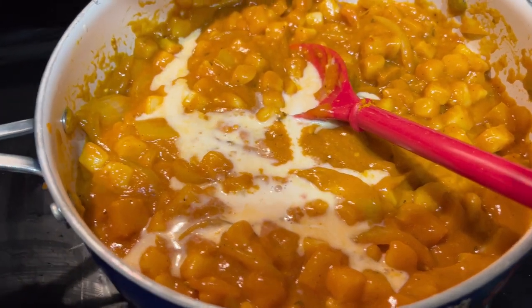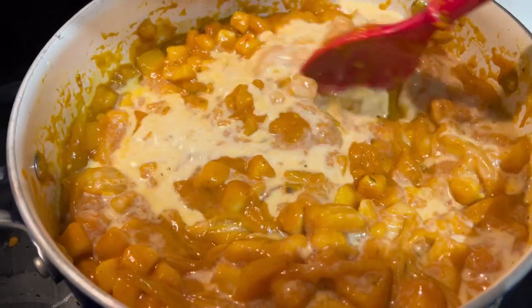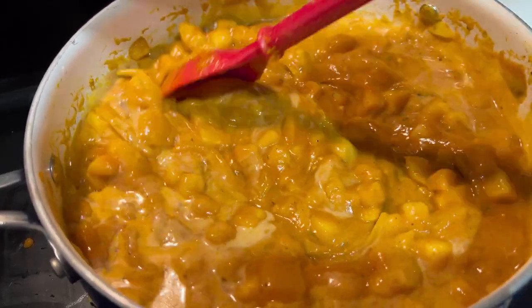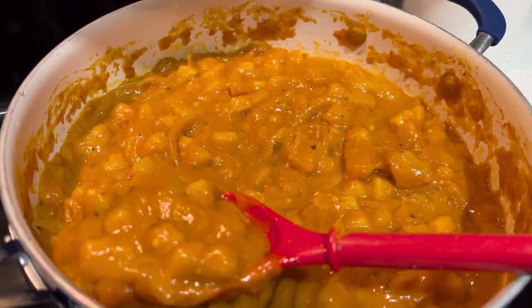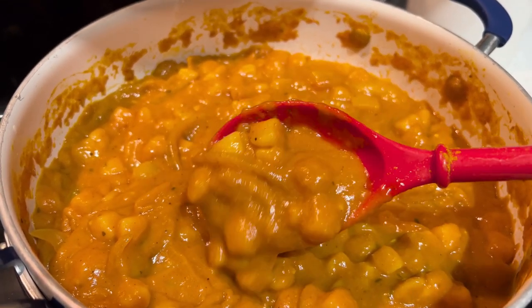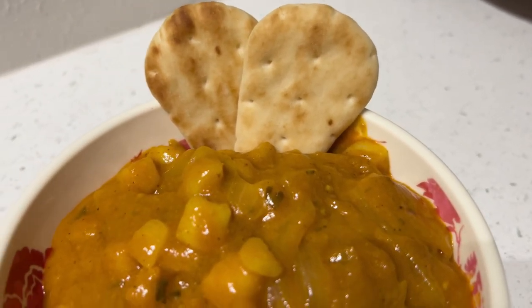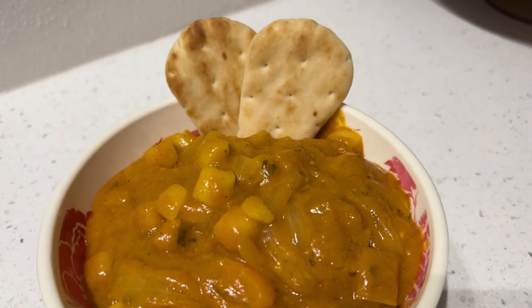I went ahead and added milk — I would have added plain yogurt or heavy cream had I had it on hand, and I definitely recommend using a thicker, creamier base. Stirring it all together, let me tell you, this was so good. It thickened up beautifully. My husband loved this — he raved about it and ate all the leftovers and was asking for more. We had it over some basmati rice with naan. Everyone loved it. Highly recommend — maybe not super authentic, but delicious and inexpensive.